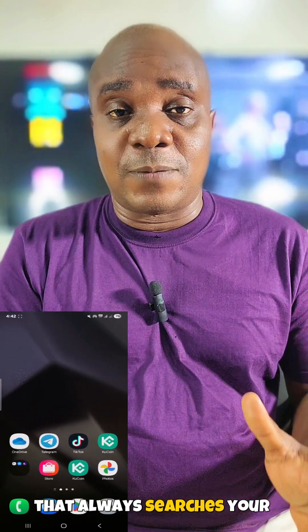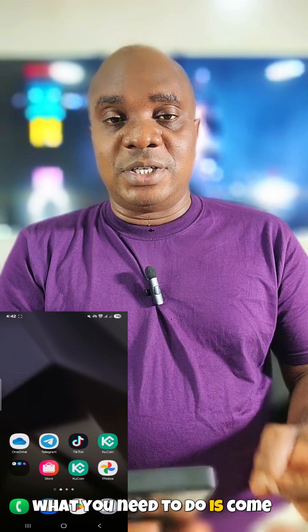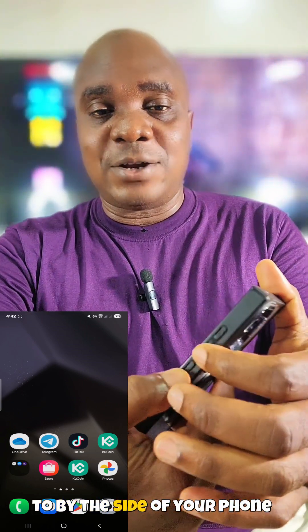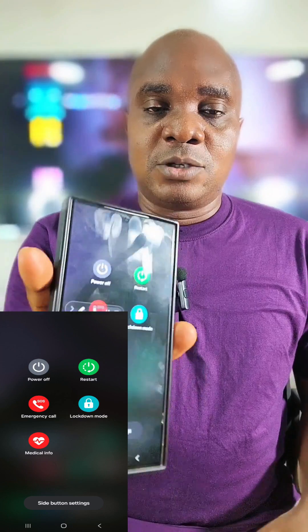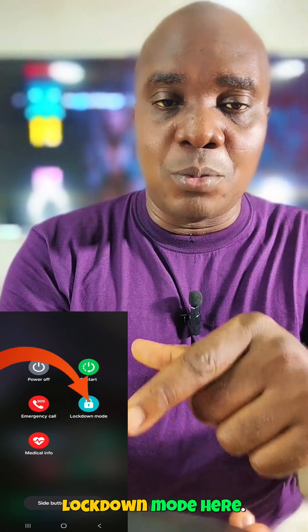Whenever you want to go to sleep and your girlfriend, wife, or whoever always accesses your phone is around, hold the power button and the volume down button on the side of your phone. A menu will pop up, and you will see 'lockdown mode' listed there.